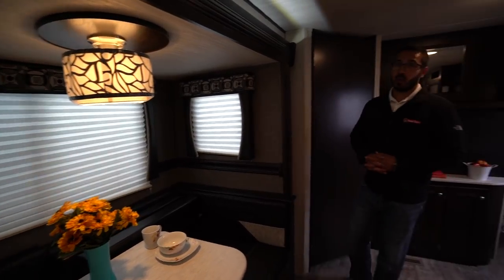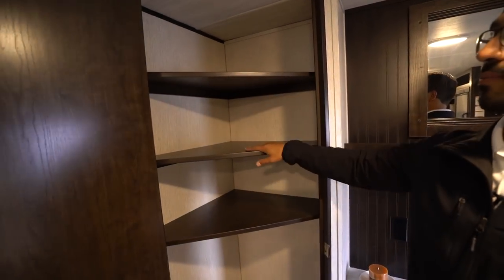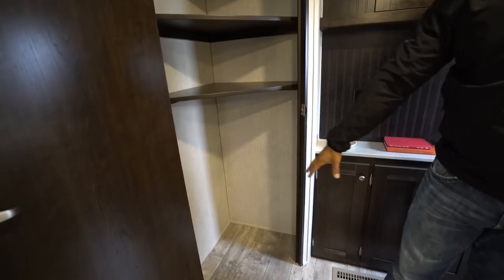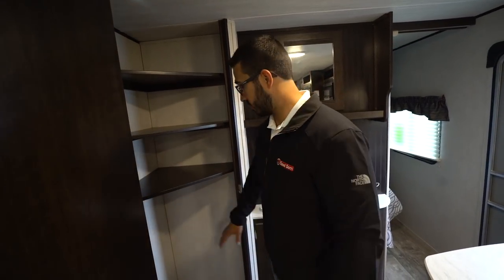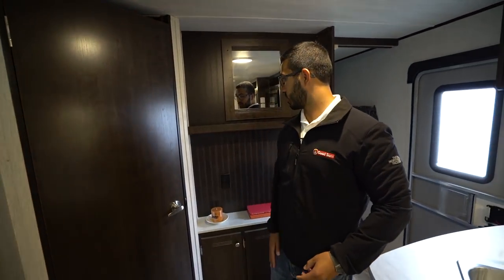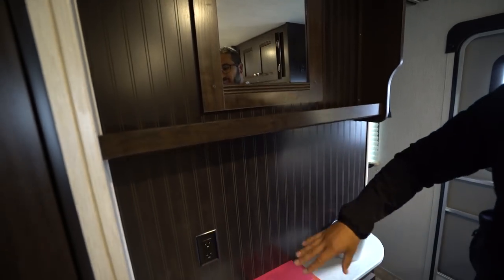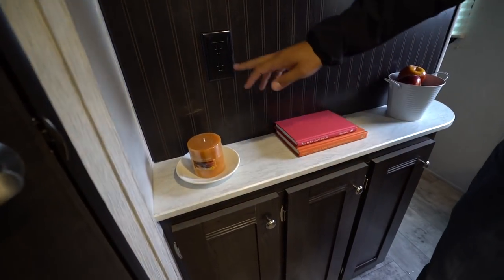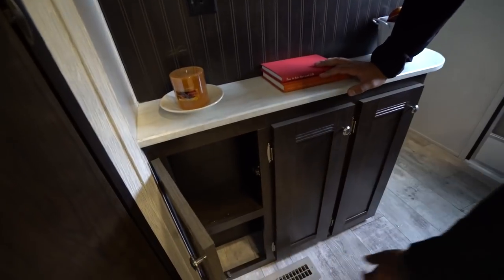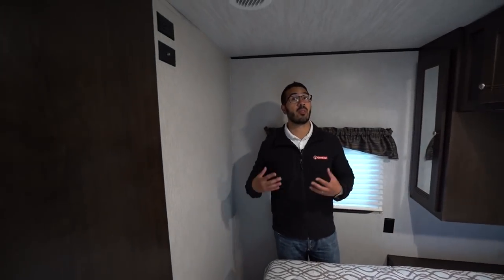Right behind me is the pantry — shelves up top perfect for canned goods or bigger appliances like blenders and toasters, and a big space underneath. I'd put my vacuum in there; it's great for larger items. There's a mirror right here, a little shelf, and then down here a little bar top area with an electrical outlet — great for charging your cell phone. You also have storage running the length of this area.